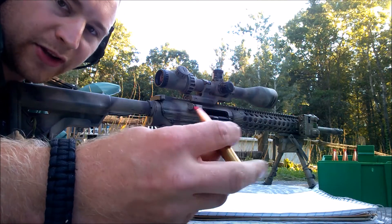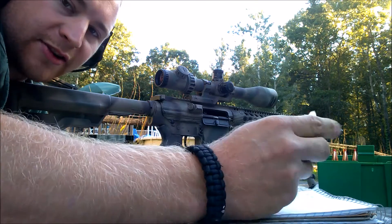I'm doing an accuracy test with IMR 4064. Already shot two rounds of 42 grain.